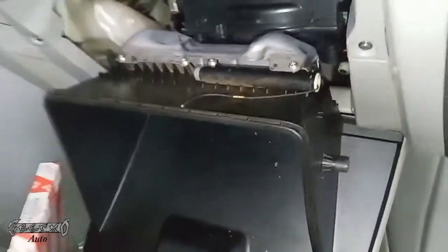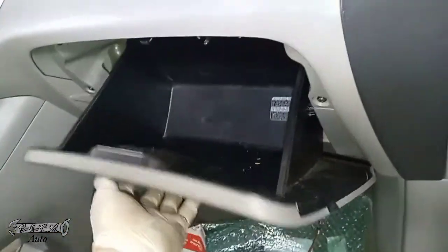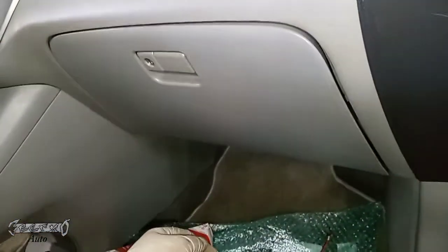To get the glove box back in, push it up and the sides will fold in to seat it back into position.